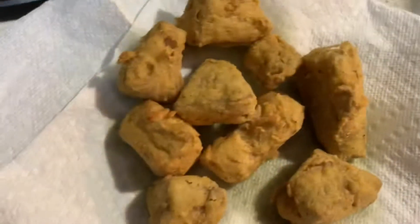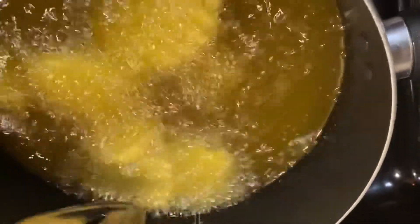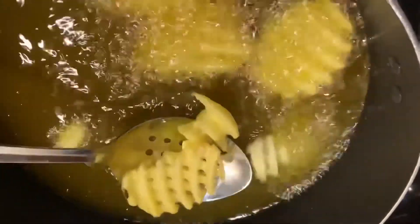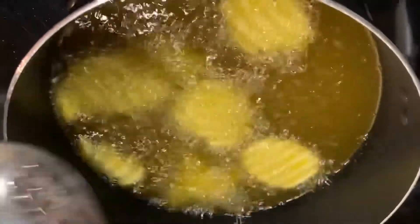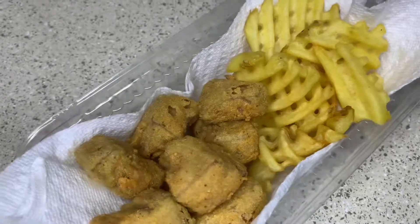It smells so good — look at that! I'm going to go ahead and take them out. Look at that, that looks so good, oh my god. Now making the waffle fries because we're making a fake Chick-fil-A nugget meal, a vegan version. We got the fried jackfruit with waffle fries!